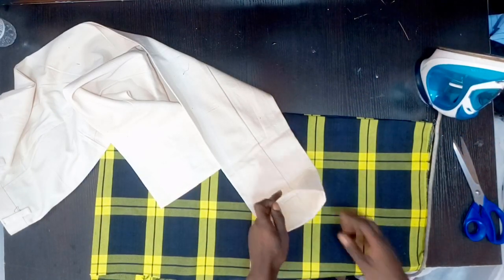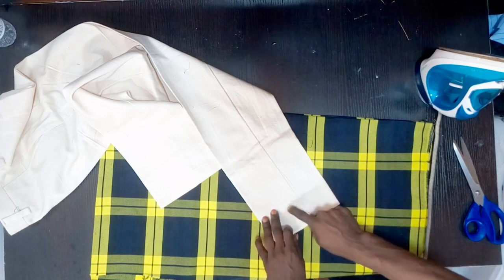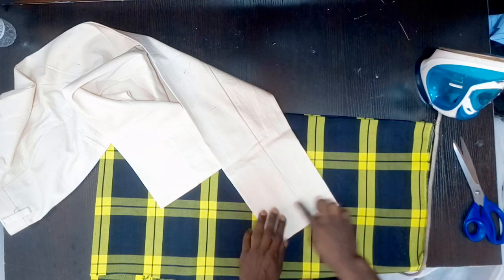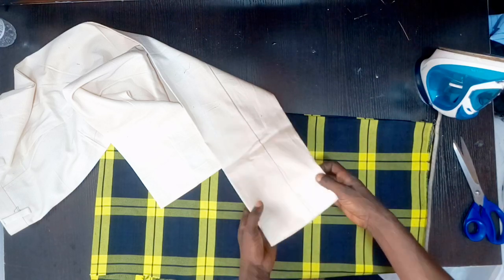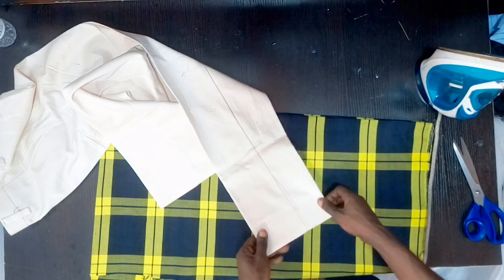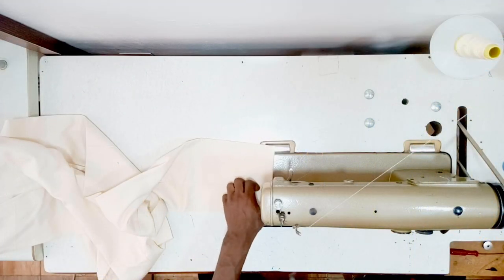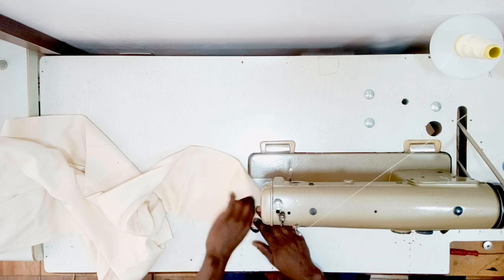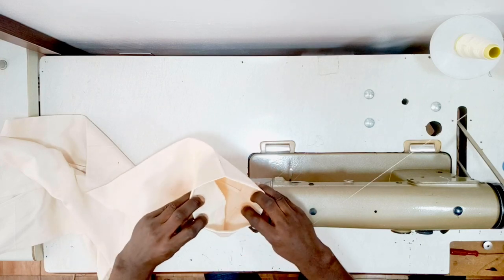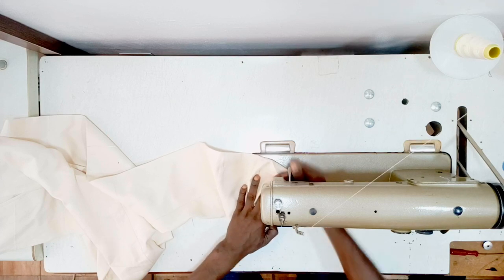After I iron this part, I'm going to stitch around it — just run a stitch around this place like a normal trouser stitch. Or if you have a blind hem, you can blind-hem it all the way around. So I will take it to the machine now for the stitch. I'm going to stitch from inside — just run a straight stitch on it. I'm going to open it into two and start the stitch from here.